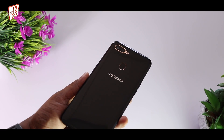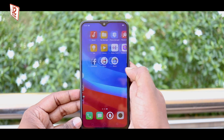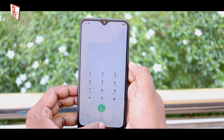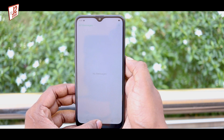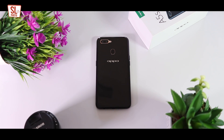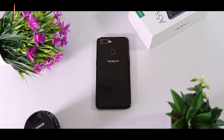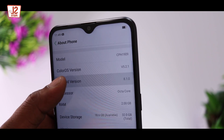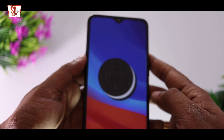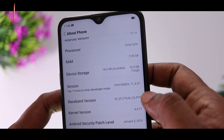I will show you the A5S specifications. I will show you the SIM LCD screen. This is the pixel density — it is about 269 PPI. We have a Gorilla Glass screen. This is Android 8.1 and this is the ColorOS that you can use.